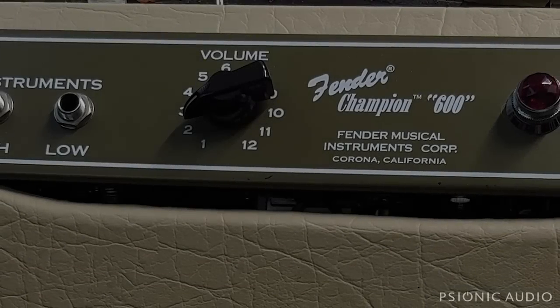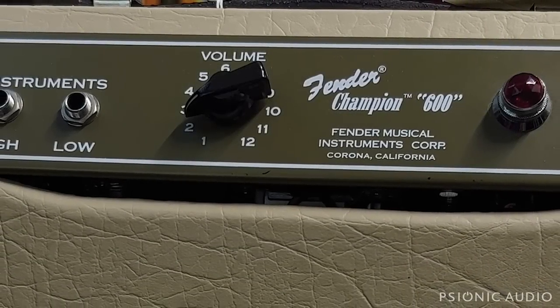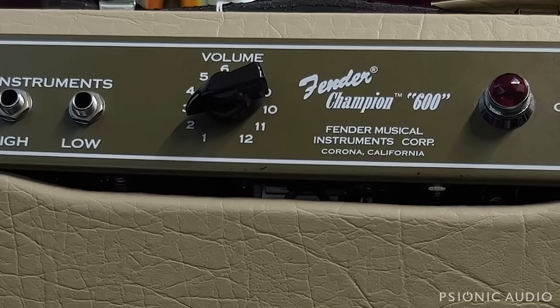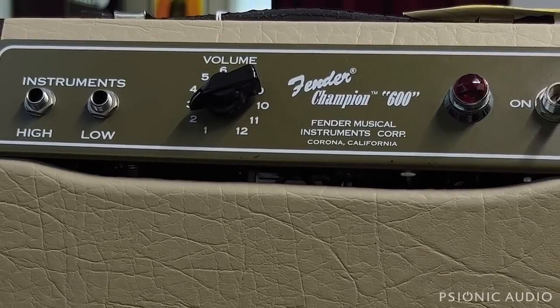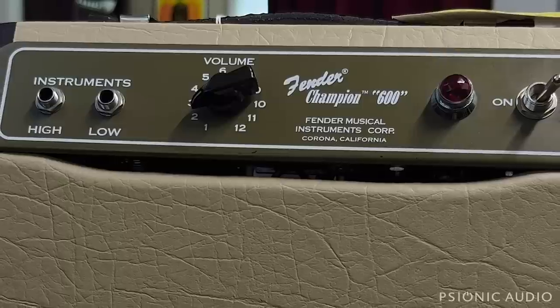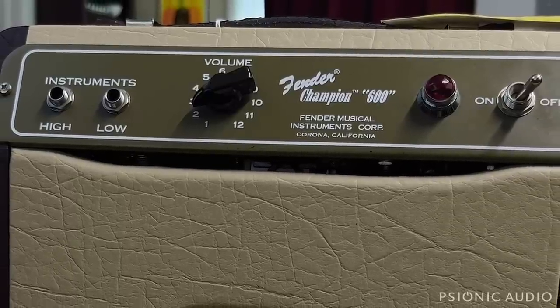In the past couple days, we've had Matchless, PV6505s, the Seriatone Dumble Copy, the ODS — all these very expensive amps. Let's go to the other end of the spectrum now for a Fender Champion 600.